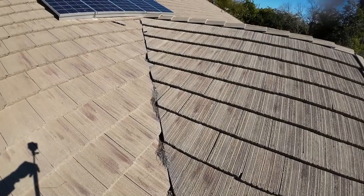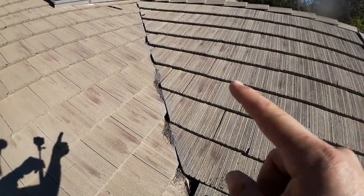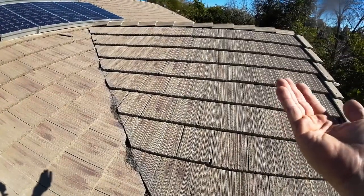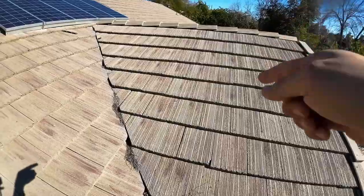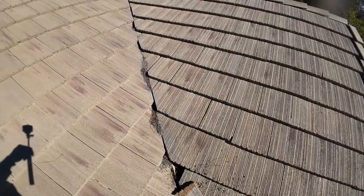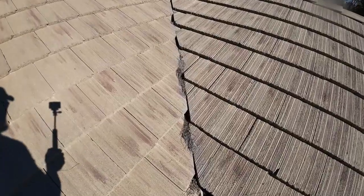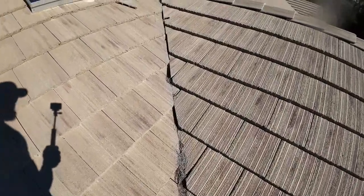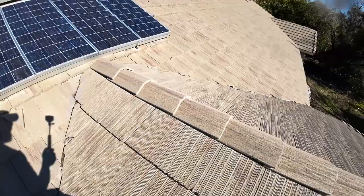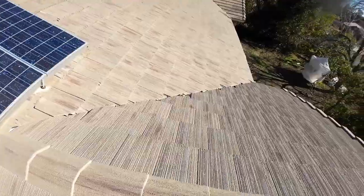It doesn't really matter what kind of underlayment you get either, unless you get the self-stick underlayment. What usually happens is the water runs under the tiles, then under the felt paper, and finds a seam between the pieces of OSB or plywood and gets inside your house. That is how you get roof leaks, and this is extremely common in my area. I don't know if there's a roofing school that teaches this, but I can tell you I have common sense, and this is what I'm doing today.